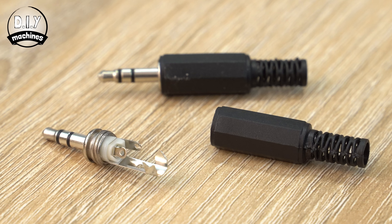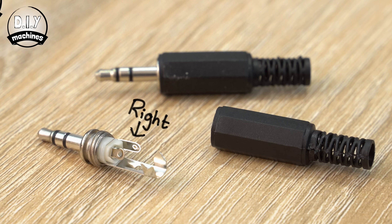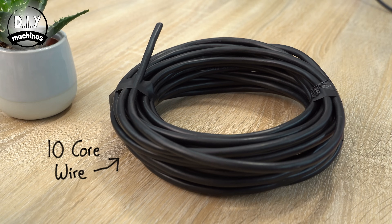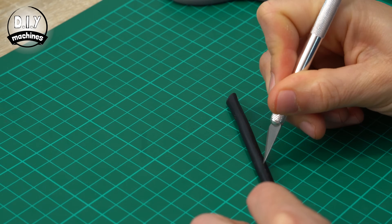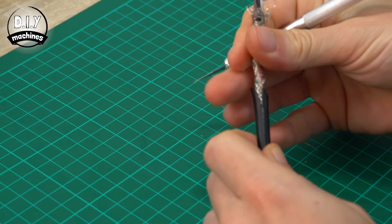Inside of the jack connector you will see there are three connection points — one each for the left and right hand audio and a common ground. We can connect any three wires to these three points as long as we match the identical wire colours at the other end of the cable. To do that, you're going to need to expose about 10cm worth of wires on one end of the cable. Don't forget to add your sleeve over the three wires before you solder them onto the jack itself — you won't be able to do this afterwards.